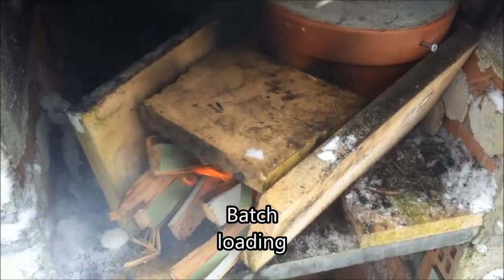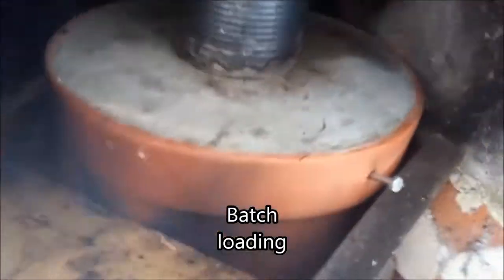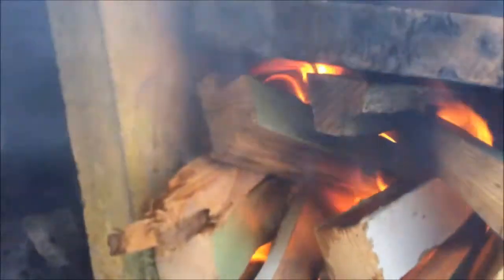I just thought I'd have a play with this to see how a batch burner might work on it. Now obviously this is far from sealed, but it's burning back how I'd want it to. You can see up there — there's flames coming out of the top of the chimney pot.